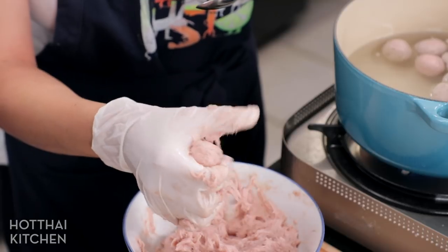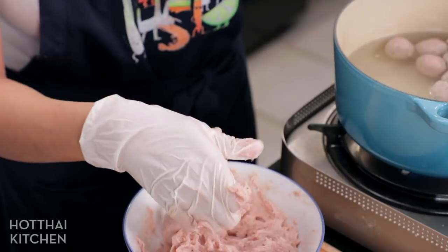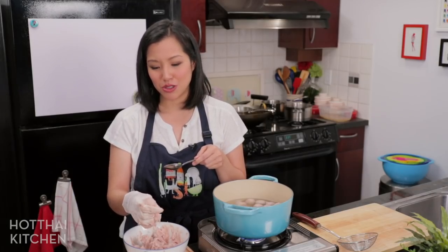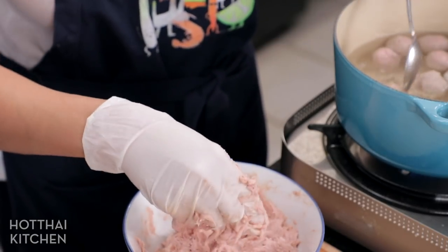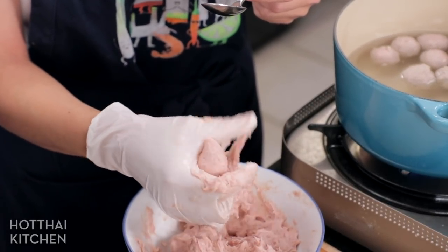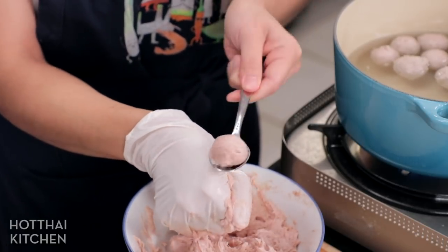I want to address again that you should wear gloves. Even if you wash your hands really well, it becomes really difficult to clean your hands afterwards — especially if you've got nails, because all the pork paste is going to be up in your nails and you'll have to use a brush to get it all off. It's just so much easier to use latex gloves for this.